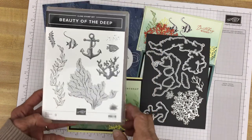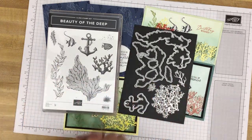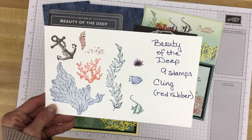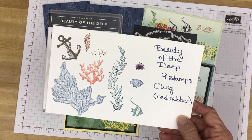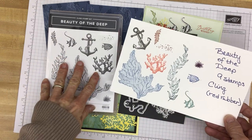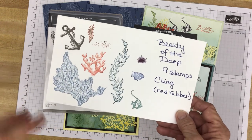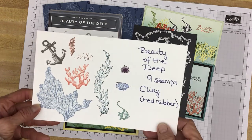And of course there are coordinating dies, and there are a lot of them. To make it a little more easy to tell what's what, as always I have stamped out the images, whether on cardstock or just on a piece of printer paper. I like to stamp it, I like to see how it looks when I stamp it, I like to see how they look in different colors. And that just gives me some more ideas for cards.